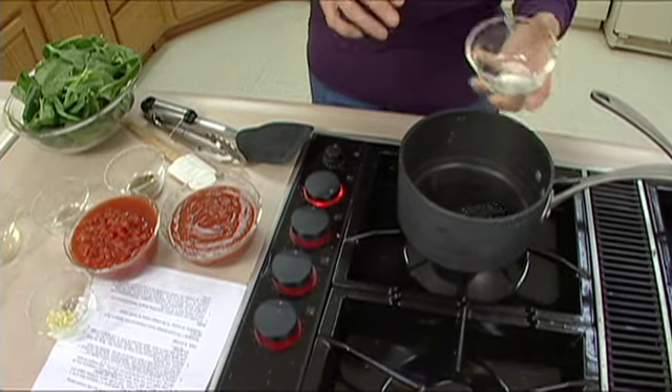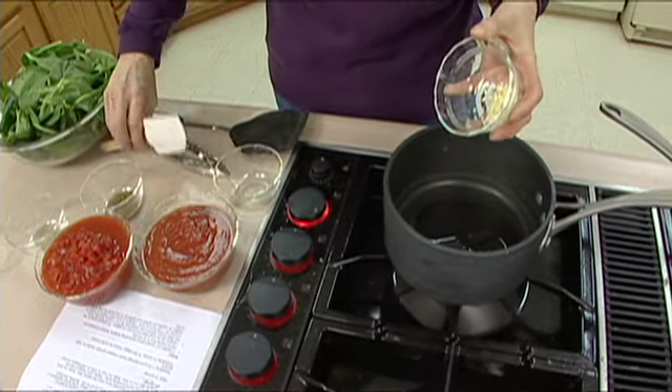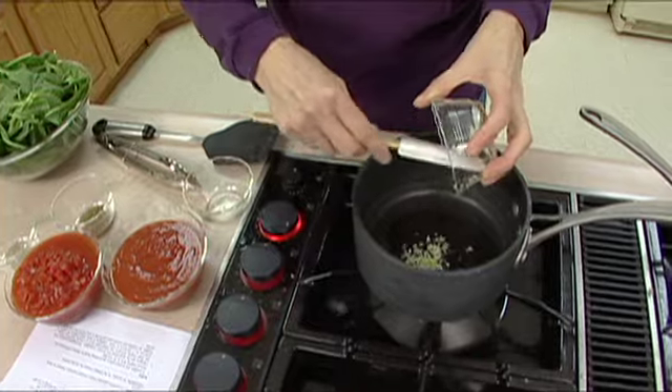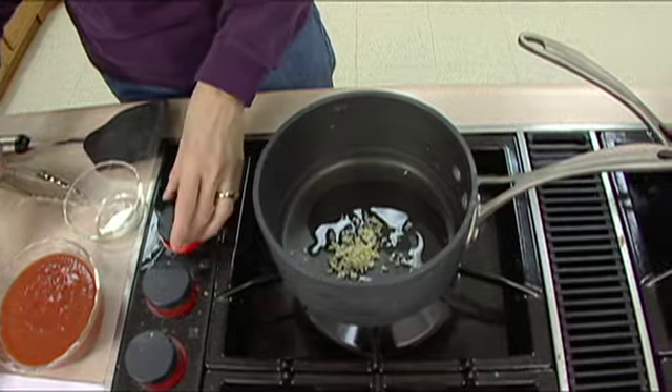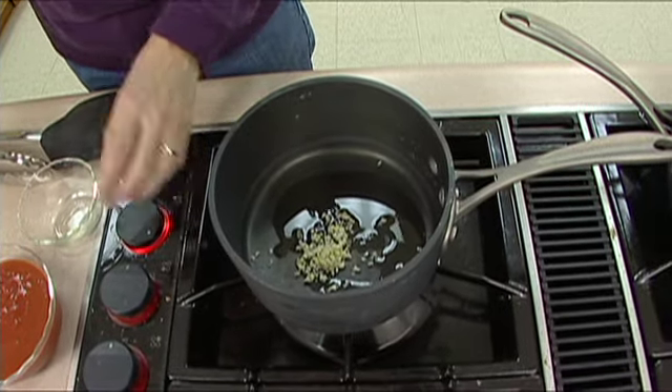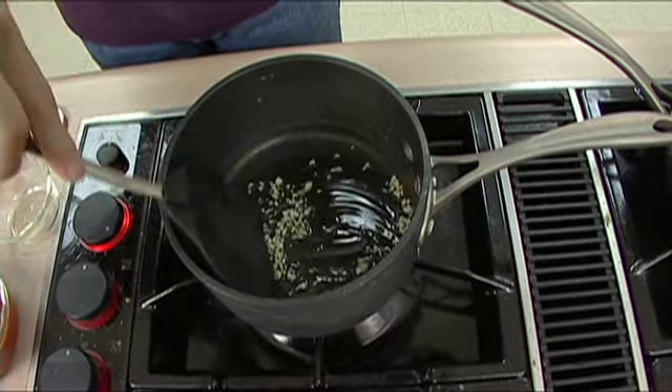We're going to start with two teaspoons of olive oil — extra virgin olive oil, canola oil, whichever one you want to work with — and then we have two cloves of garlic that I've minced up fairly well. We want these to soften a little bit, but we don't actually want them to brown, so we're just going to get those going just a tad.